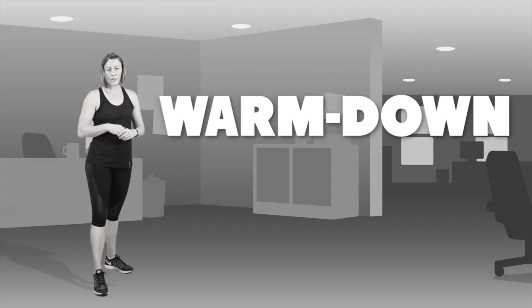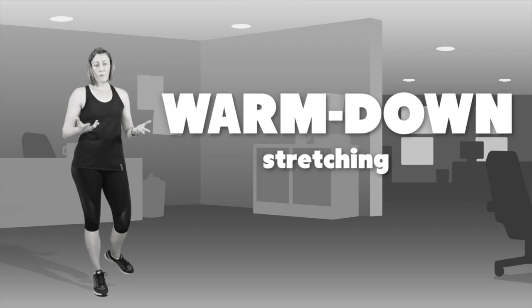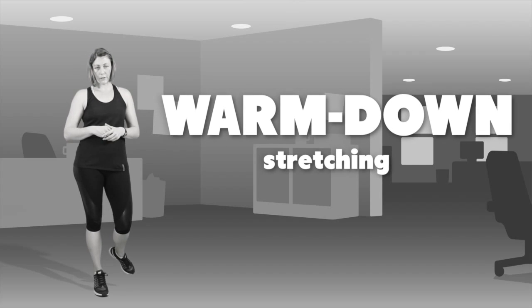To finish off our exercise program we're going to do some nice stretching, which will help get our heart rate back down, ready to get back to work if we've done this at work, or whatever we're doing at home.